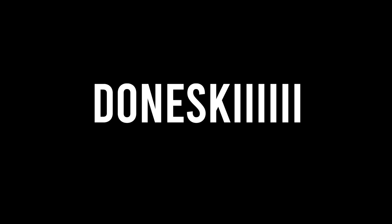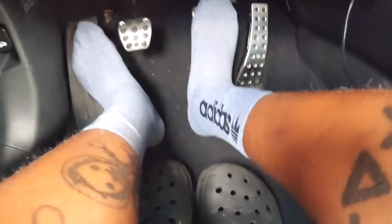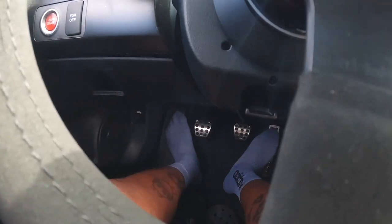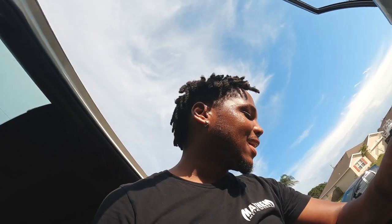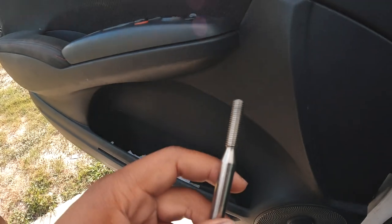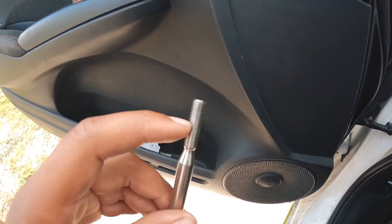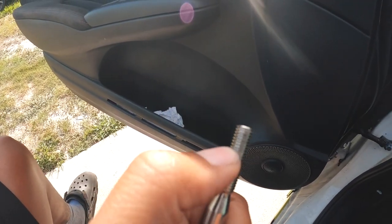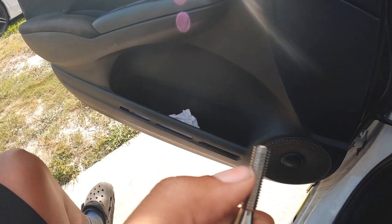We're driving the car — does it work? Hit the brakes, car is braking, we're good! But I spoke too soon. Back home, and the issue is there are too many threads, so it's already engaging the brakes. What I'm going to have to do now is cut a couple of threads off the push rod, thread it back in, and then it should be good.